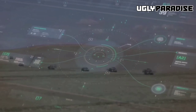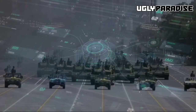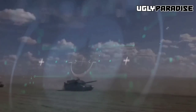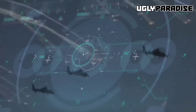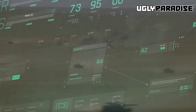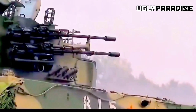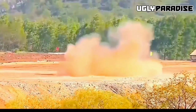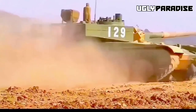The tank features multiple countermeasure systems for additional protection, including a laser-based self-defense weapon system, a laser warning receiver system, 12 x 81mm smoke grenade launchers, and a smoke screen generated by injecting fuel into the engines.